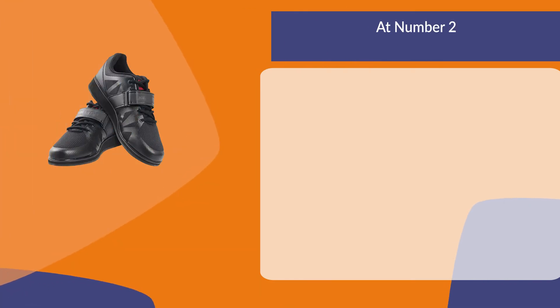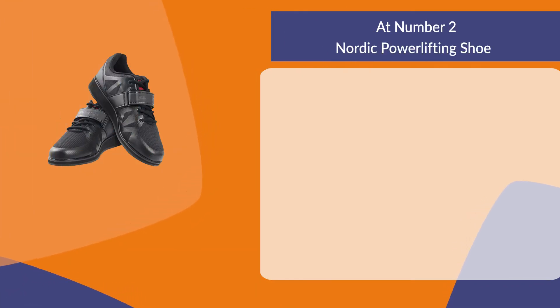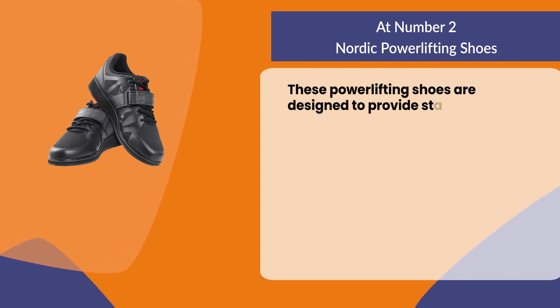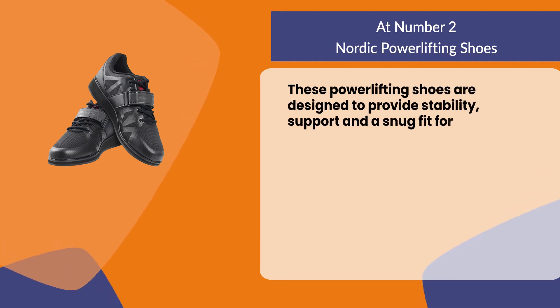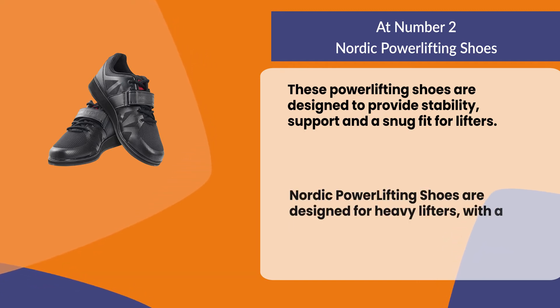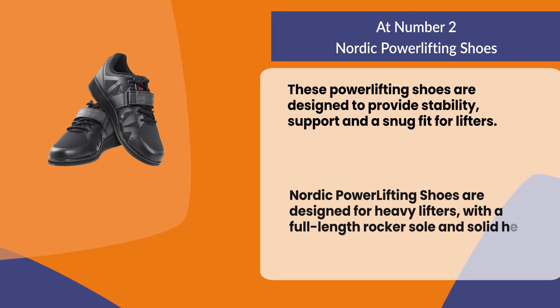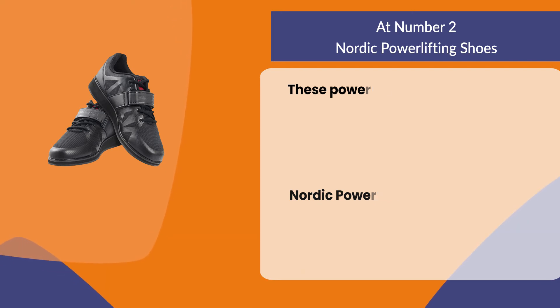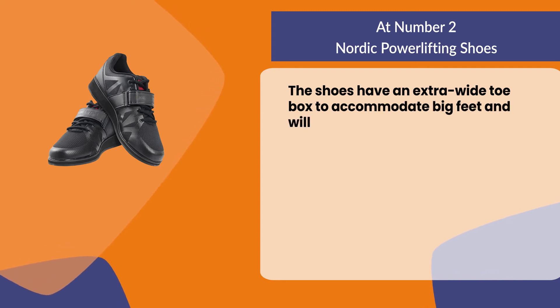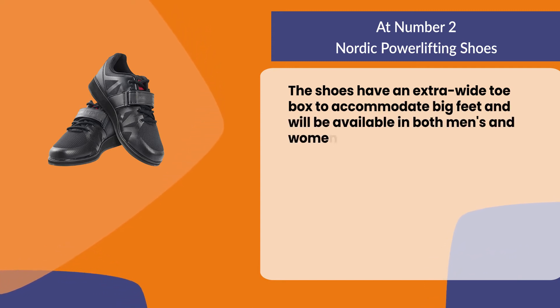At number two: Nordic powerlifting shoes. These shoes are designed to provide stability, support, and a snug fit for lifters. They are designed for heavy lifters with a full-length rocker sole and solid heel. The shoes have an extra wide toe box to accommodate big feet and are available in both men's and women's models.